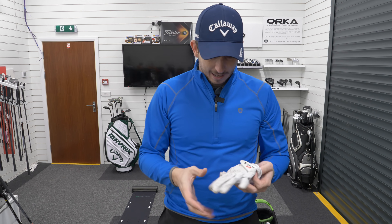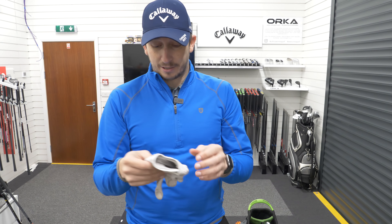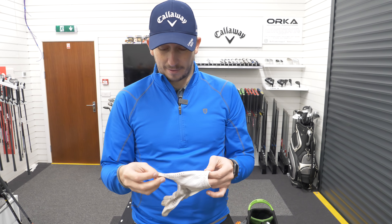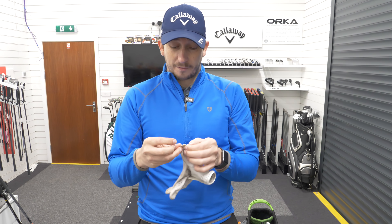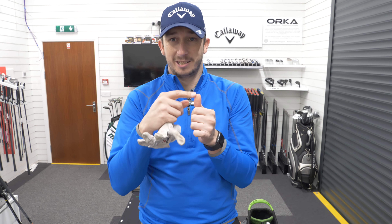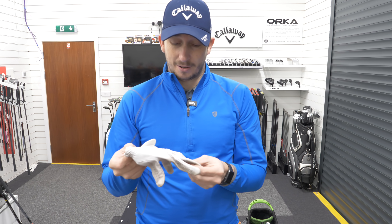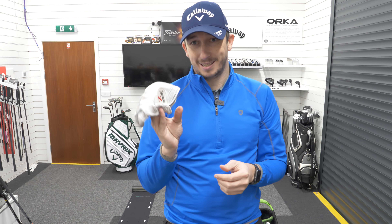Finally, my glove — this is a dirty one — it's the Srixon Z Cabretta leather. I just find it the softest glove and very comfortable. I don't find that the thumb twists, which some gloves do, causing the stitching to get onto the pad. Never found that with these. So the glove is the Srixon Z.